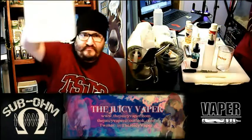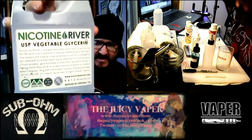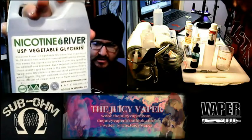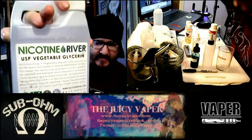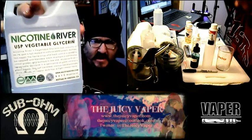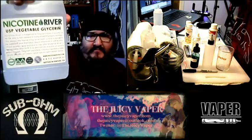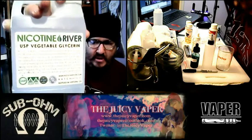You can see here — that is USP vegetable glycerin, kosher. I also have another one of these. If you've ever wondered what the acronyms mean: VG is vegetable glycerin, PG is propylene glycol, and I have both.